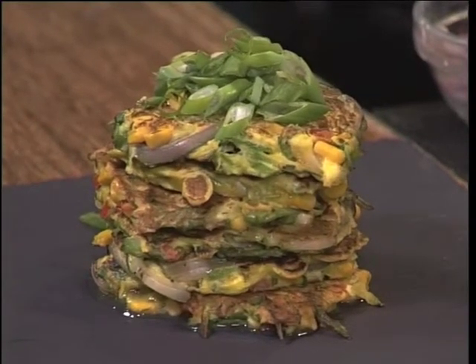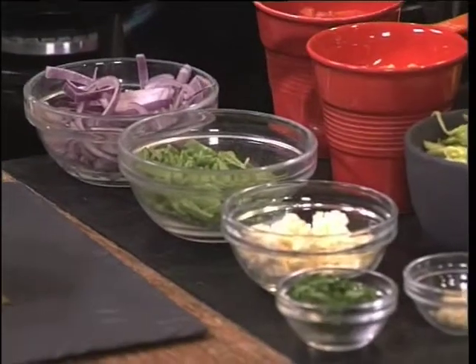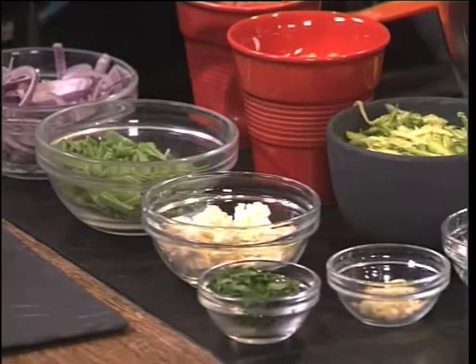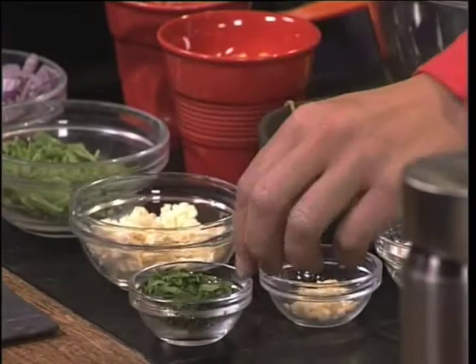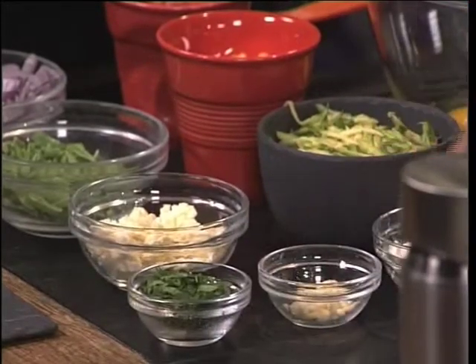So you're adapting it a bit. How are you making a difference? I'm putting in a big variety of vegetables. So we've got some corn here. We also have some chopped peppers, some red onion, mange too, grated baby marrow — yes, zucchini. You've introduced me to that on the show before. Some feta cheese, parsley, garlic and a bit of flour.